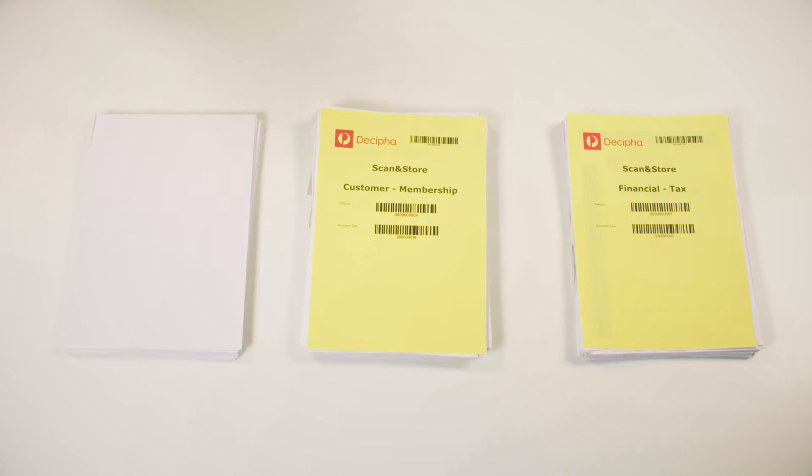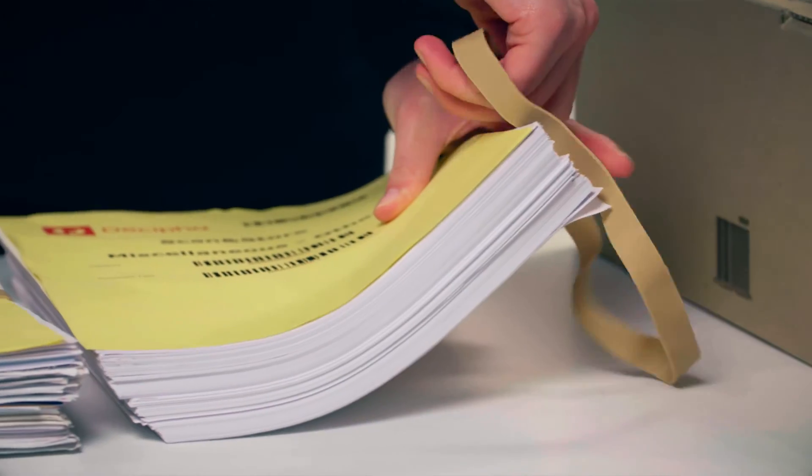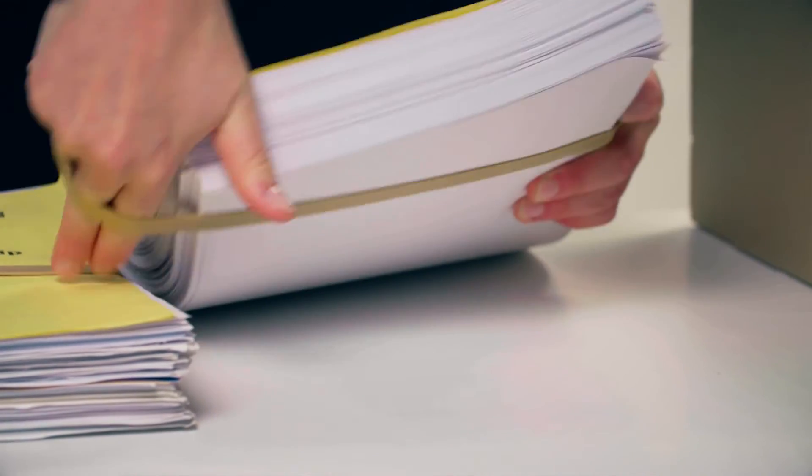If the pile doesn't have a relevant separator, just use the miscellaneous separator. Stack all the category piles together ensuring they are no higher than the box. Then secure each pile with rubber bands to help keep them all together during transit.